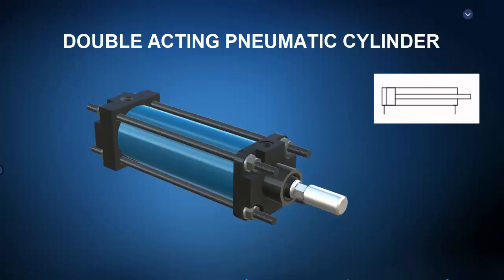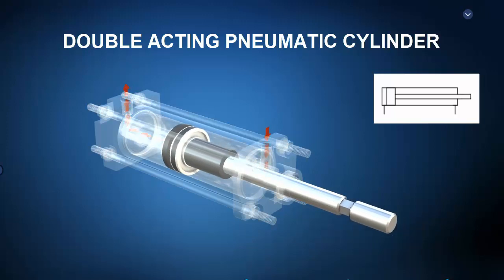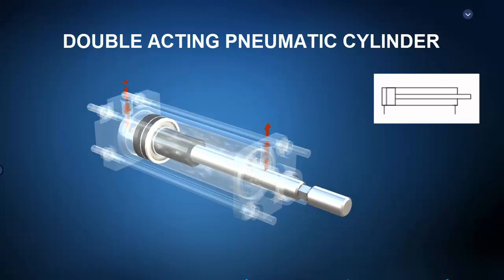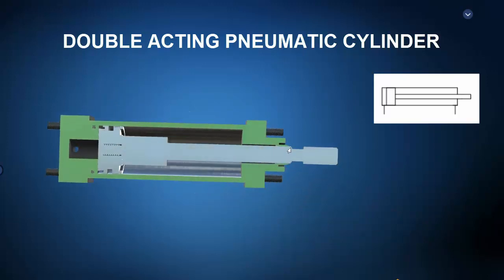Another click on the mouse in ZSpace shows us the operational principle of the double-acting pneumatic cylinder. When pressurized air enters the cap end and the rod end is exhausted, the rod extends. Conversely, when pressurized air enters the rod end and the cap end is exhausted, the rod retracts. ZSpace can also show the sectional view of the double-acting pneumatic cylinder.